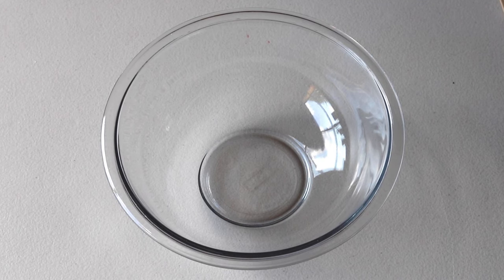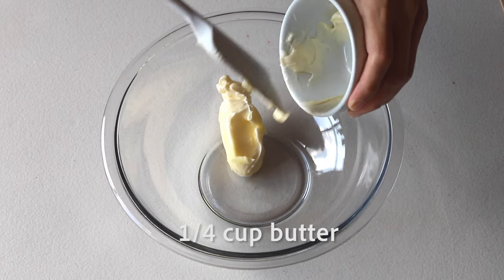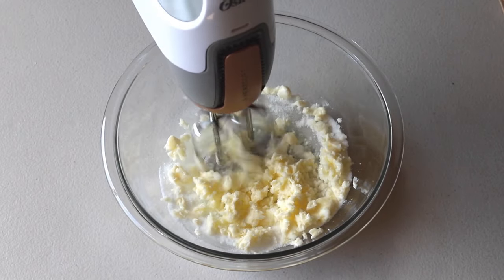Now we're going to make the red velvet cake for the filling of the macarons. Start by adding a quarter cup of butter, a quarter cup of vegetable oil, and three-quarter cup of granulated sugar to a bowl, then cream at medium-high speed until fluffy.